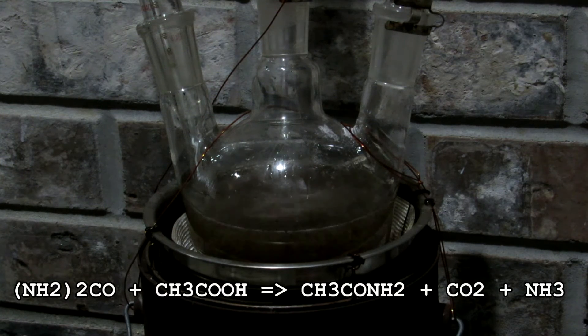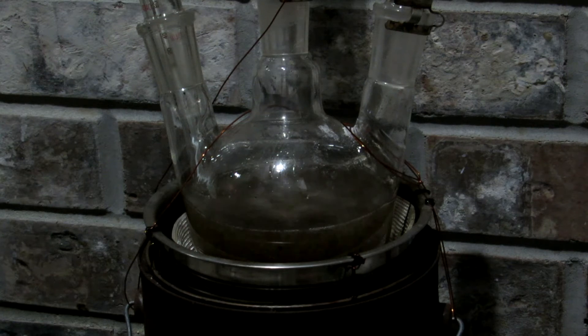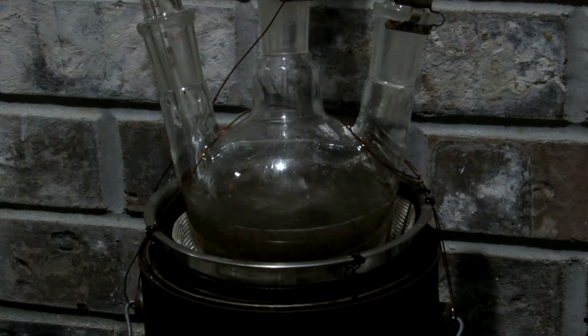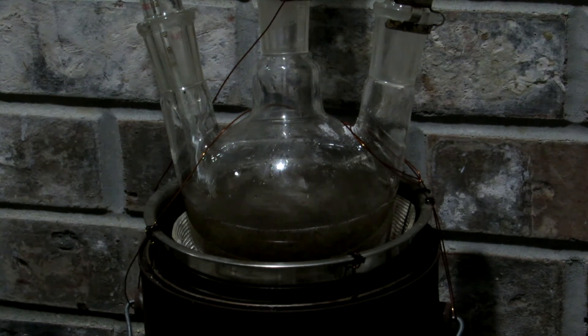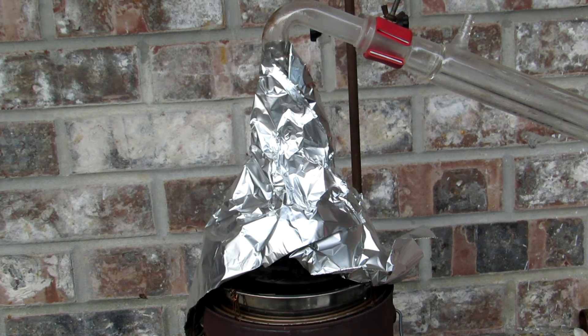It may be necessary to insulate with aluminum foil just to help everything come over. In total I refluxed for approximately eight hours, reaching about 200 degrees Celsius. I then let the reaction mixture cool, but not to room temperature, because we don't want the acetamide solidifying in the flask. Once it was cool enough, I transferred it into a round-bottom flask and set up for simple distillation.